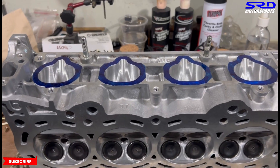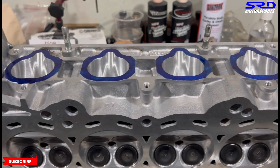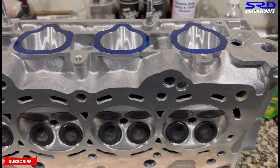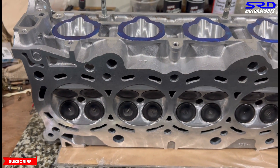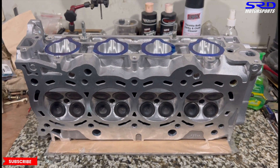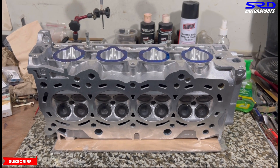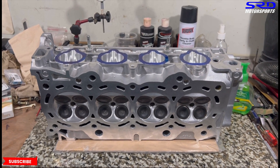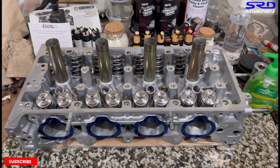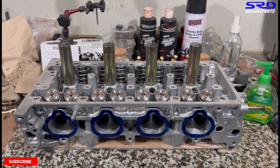The port finish is excellent and the chambers look really good. We don't usually get to show the finished product like this because as soon as it's done we assemble it, but this gave us a chance before we have to pack it and send it over to Hawaii for John. It's all ready to go.